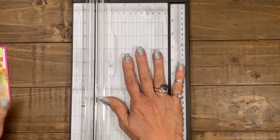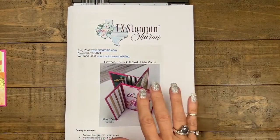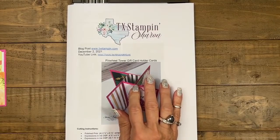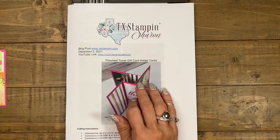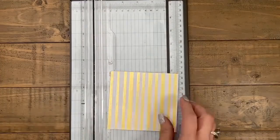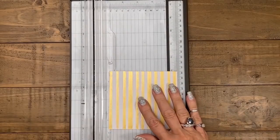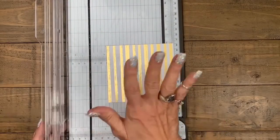For those of you who want to make this card — don't forget — I will have a free download on tonight's blog post. After the live, around 8 p.m. Central, my blog post will go live. Scroll all the way down to find the free download button. To get to my blog, go to www.txstampin.com — or click the 'show more' button below the video. On mobile, there's a dropdown arrow in the top right corner where you can see all the links.